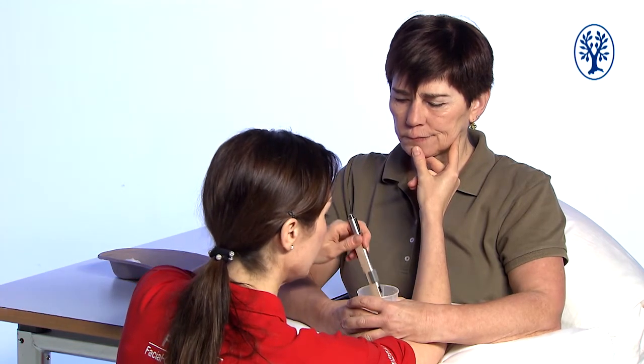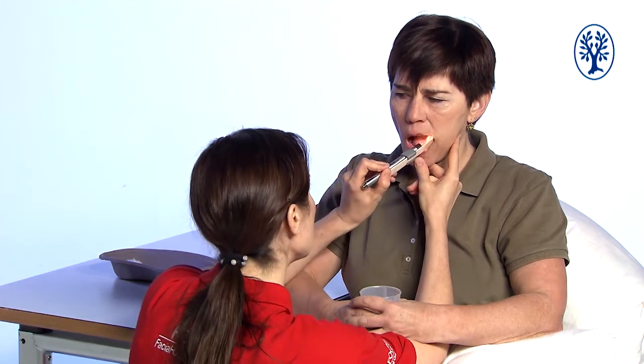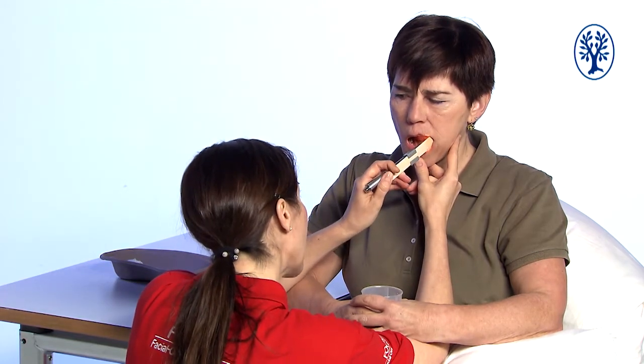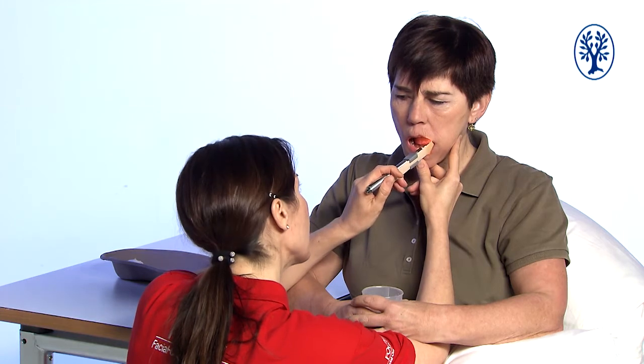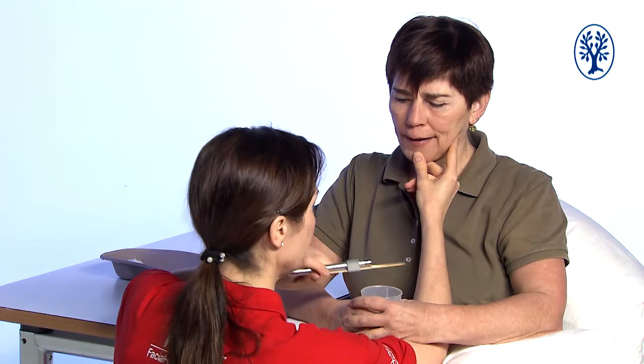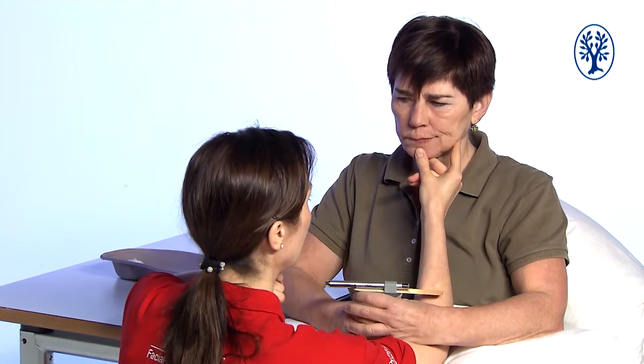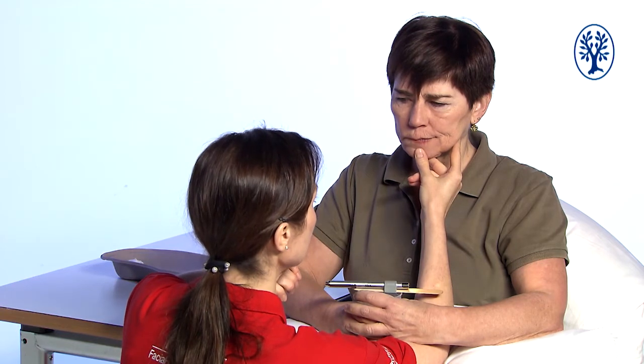The wooden spatula has to be wet. I place the spatula on the inside of the cheek behind the musculus orbicularis oris and look at the mucosa. Does it look healthy? Are there any remains of saliva or food? Do the teeth look healthy? Then I take the spatula out and Heike gets the opportunity to close her mouth and swallow.